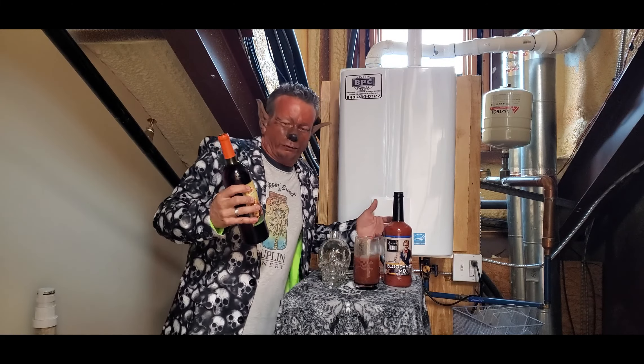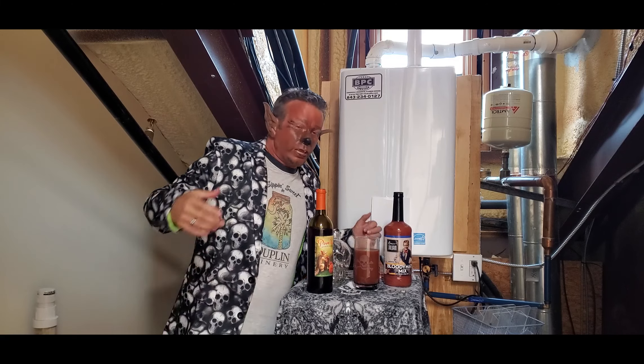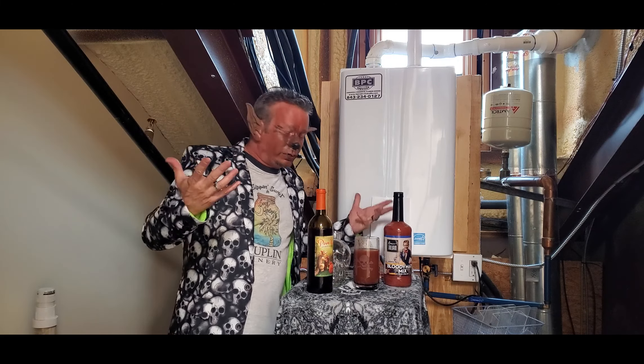We'll add some of that pumpkin wine in there. That's good stuff. You can get that too, either over locations or get it online. It's awesome.